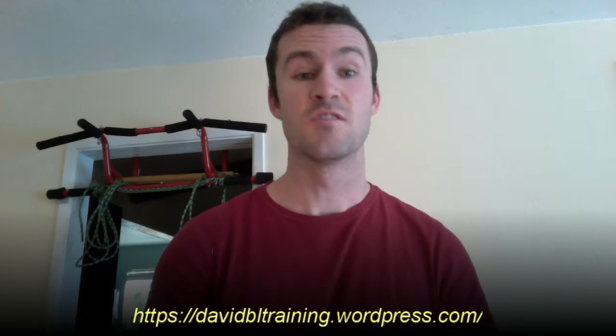Hey everybody, David here with David BL Training. I've been doing posts for a while now and thought I'd put up an informational video and see how it turns out. For this first one I want to talk to you about something very basic yet also very important, and that is the warm-up.